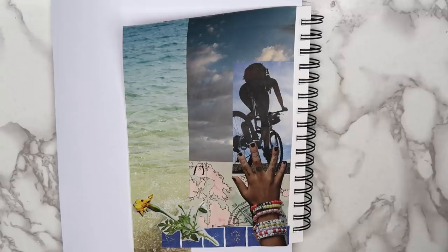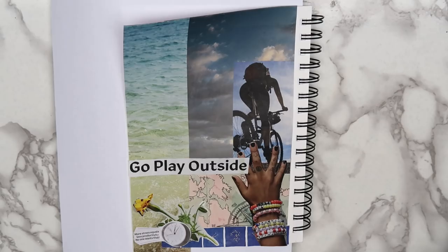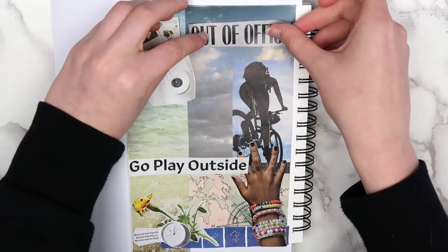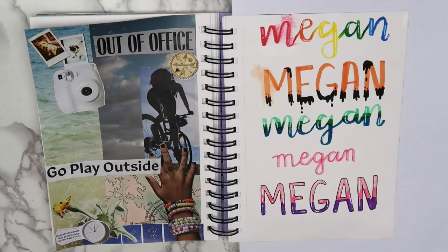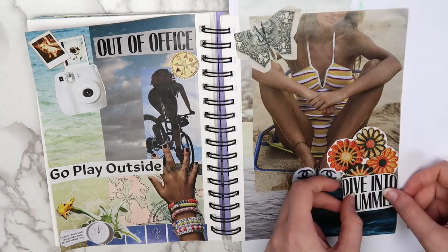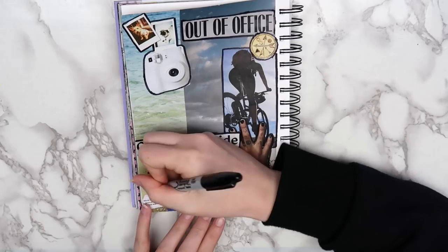Then I put the words 'go play outside' and a Polaroid camera with pictures to represent taking more photos — a goal that I set all of the time and I always fail at. I put the words 'out of office' because I've been spending way too much time at my desk lately, and a little compass. I decided to make this a two-page spread since I messed up the page beside it. This page didn't have as much reasoning behind it, I just put some more summery and beachy images. I also put an exercise card to remind myself to warm up before exercising. When I had all of my images on the page, I outlined the focal images with a sharpie, just because I like the way that it looks. So here's how the finished page turned out.